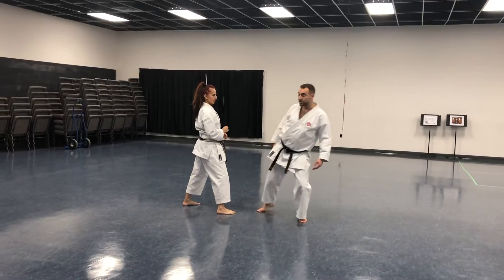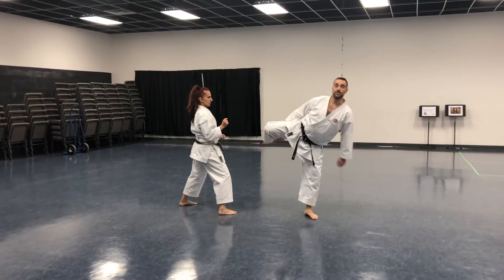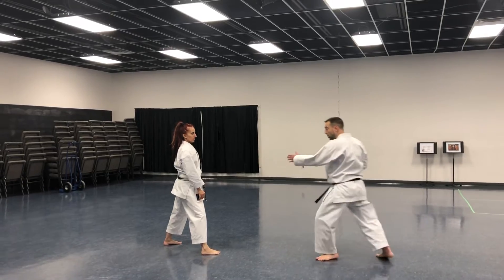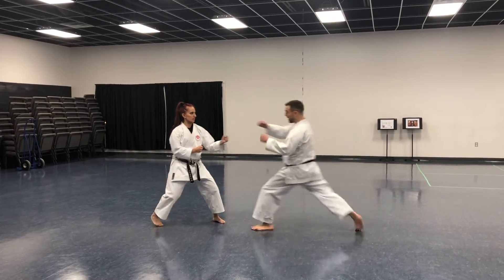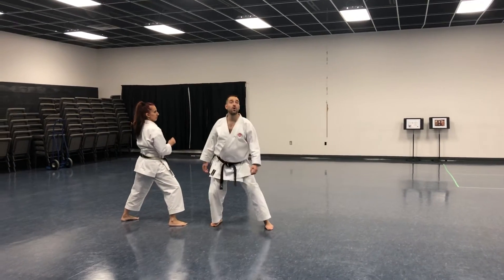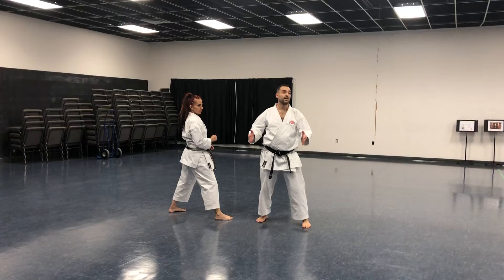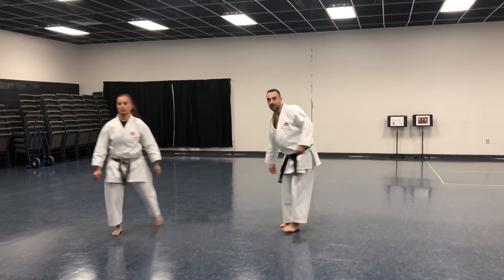I have to maintain a straight position in order to reach her. As soon as I bend my knee in, I can't reach her anymore. You can't let your knee go past your opponent — you have to elongate: shoulder, knee, hip, everything in line, so that you get the longest kick possible. That way, depending on size, you can still catch your opponent.